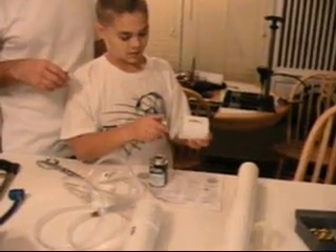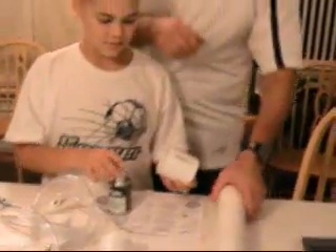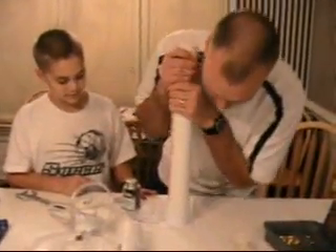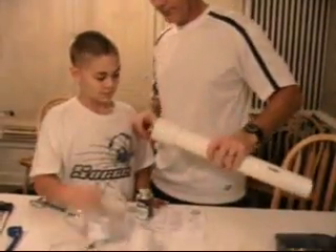He's wiping glue on the inside of the adapter so he can put the launch tube together. That's good, Joshua. Put it back in. Do the other end. The glue.